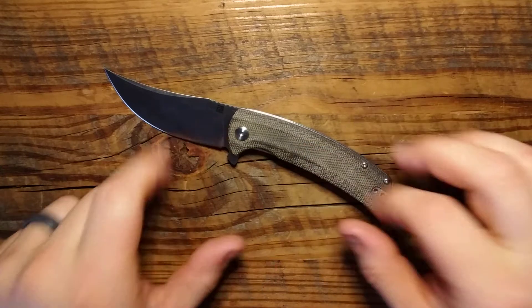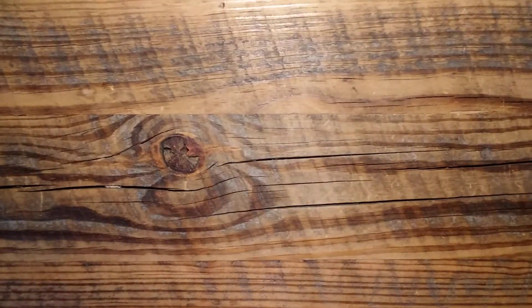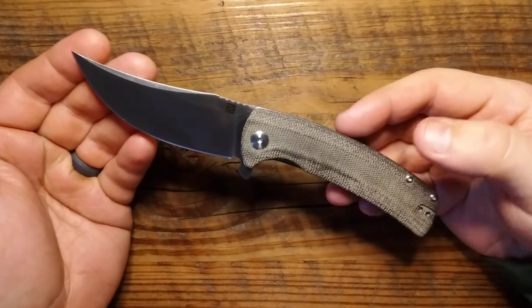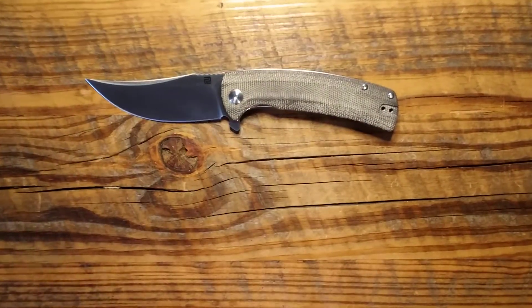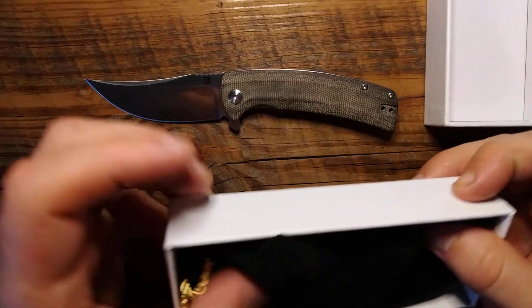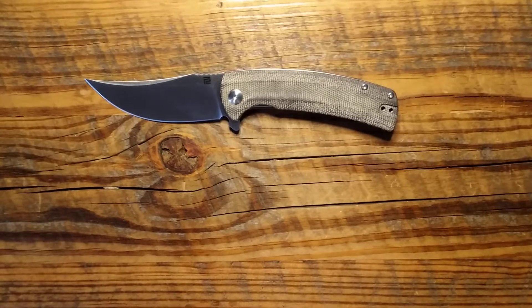Another thing I really like is the overall design. This is just a nice looking knife. With that unpolished micarta and this upswept blade design, it just looks good — like a work of art. And one last thing I want to talk about in what I like is the packaging. When you get it, it comes in this nice little sleeve that can't be very expensive to do, but it makes you feel like you're getting a nice knife in the mail. I like that a lot.